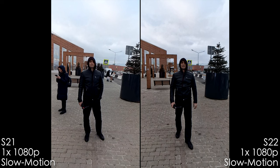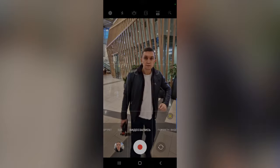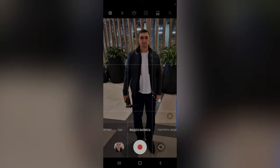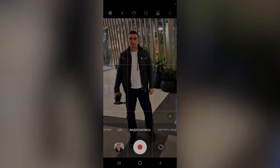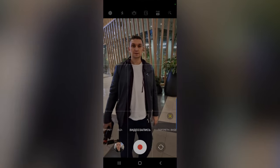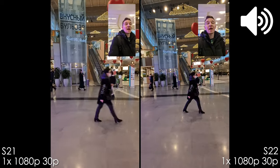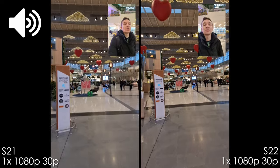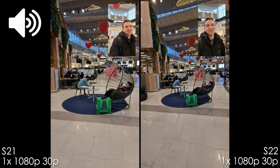The S22 Ultra has a new auto framing feature that replicates Apple's Center Stage — you enable it and it follows you as you move within the frame, zooming in and out, which is great for live streams or cooking channels on YouTube, TikTok, or Instagram. Both Samsung phones also have a cinematic mode — basically picture-in-picture where you can shoot with any camera plus the selfie camera simultaneously. You can get a third-party app for iPhone, but it's not built in. Thumbs up to Samsung for this.